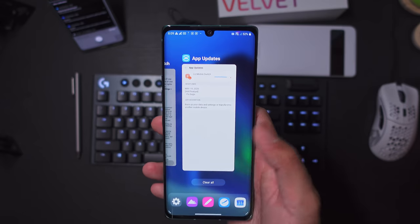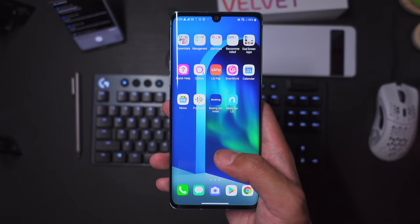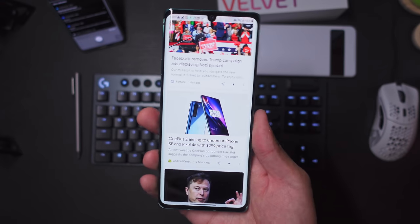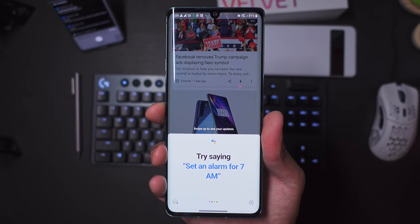The LG V60 ThinQ kind of proved that LG is capable of actually getting the price down — that is a full-on flagship phone that is still cheaper than most of its competitors. Now, the LG Velvet seems to have a slightly different philosophy than that, and I think that's the reason why it might be a bit of a bummer.